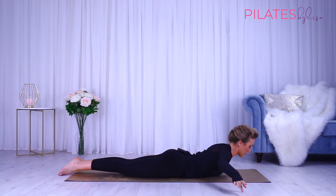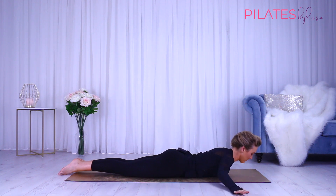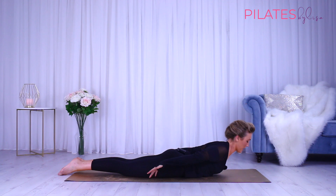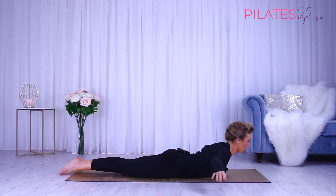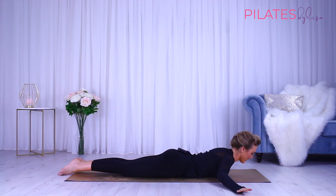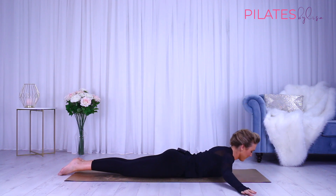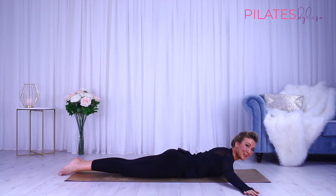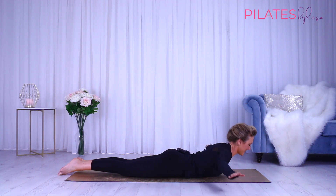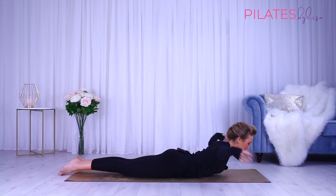Now we're adding on a reach — so as we lift, we sweep the arms back, we come back to center and lower down. Eight more like this: lift, sweep back, reach to the sides, lower down. Continue for six, five, four, three, two more — stretch back, center and down.